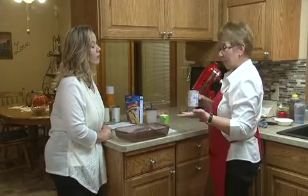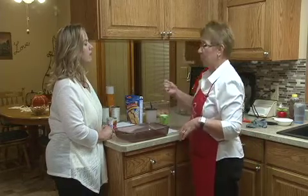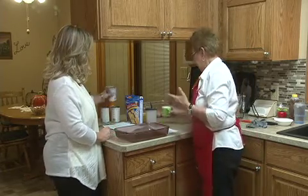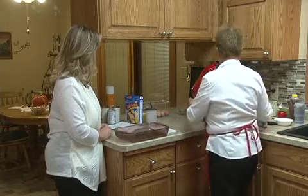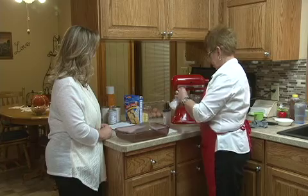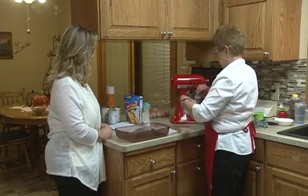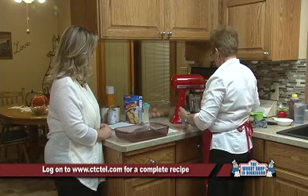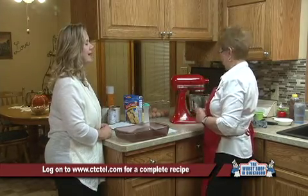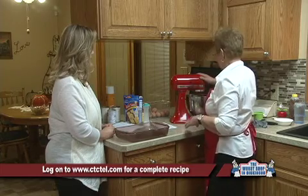Then we're going to add a 12-ounce can of evaporated milk. I shook the can really well before opening it — it does settle a little bit, so you always want to shake your evaporated milk before you pour it. Then one cup of sugar, about a half teaspoon of salt, and two teaspoons of cinnamon. We want to blend that all up. Don't put the mixer on too fast right away or else we'll have everything all over us.